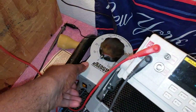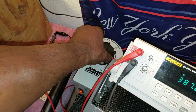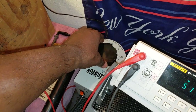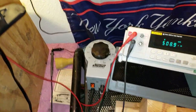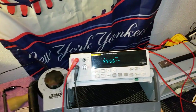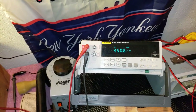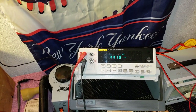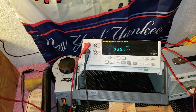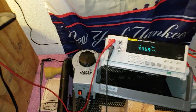So we're going to go over here and we're going to turn on the variac and turn it up to 117 volts. On the variac. And the number we'll be looking for over here is about 415 volts DC. That's what we want, as close to that as possible.